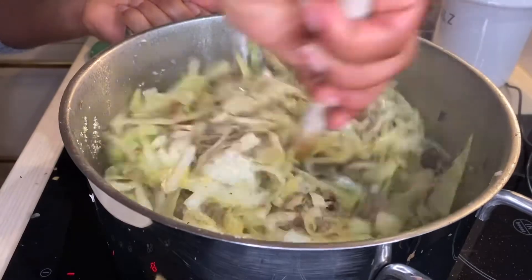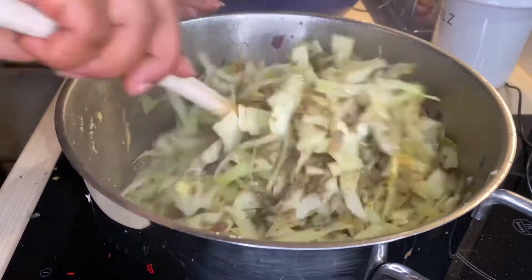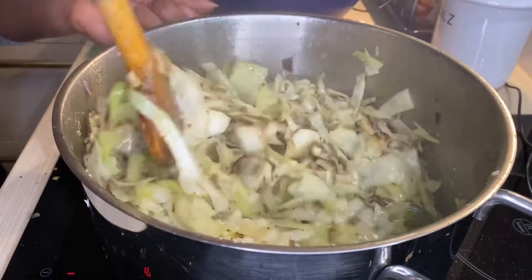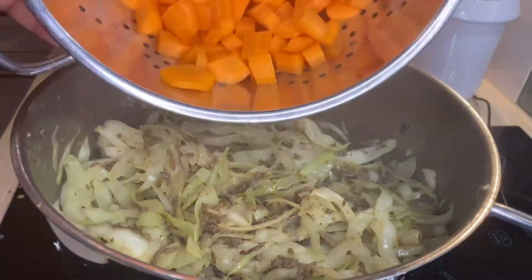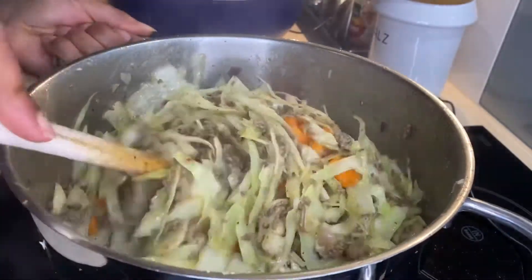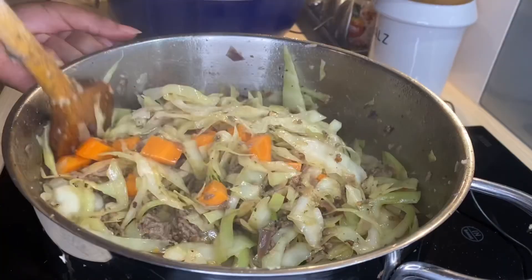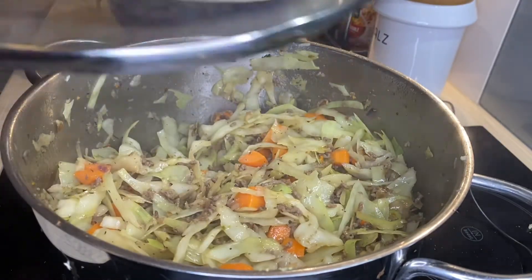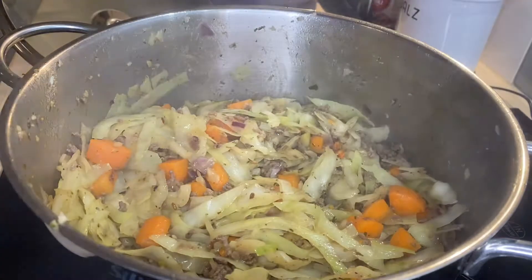I stirred it in. Alternatively, you can dissolve that into water and add it on. I let the cabbage cook for approximately eight minutes before I added my carrots, and I also let the carrots cook for five minutes before I added my potatoes.